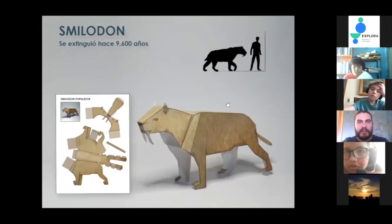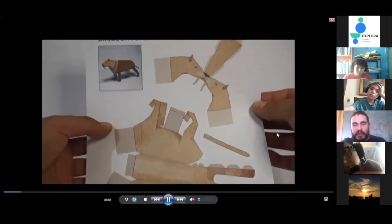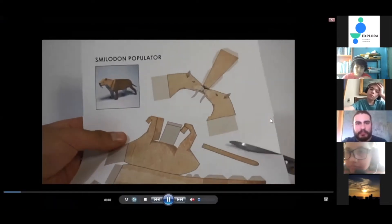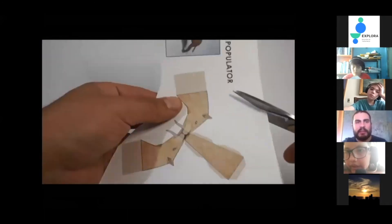El siguiente es el smilodon, el tigre de dientes de sable, que mucha gente conoce por películas. Se extinguió hace 9.600 años y en Chile se conoce por pequeños fragmentos, creo que molares, en el sur del país. No se ha encontrado ningún individuo completo, pero igual se considera que habitó en Chile. Para ver el armado, al igual que la macroquenia, se divide la hoja y se procede a cortar primero la cabeza del animalito.